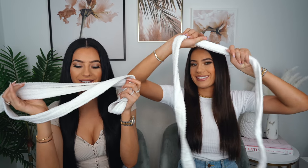Hi guys, welcome back. Today we're gonna do heatless curls using the rope belt. We've seen this all over the internet and we really want to try it. The curls look amazing.